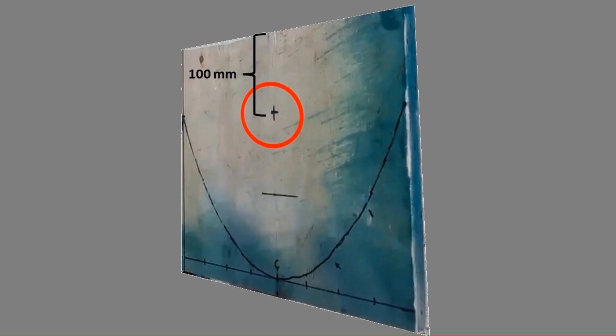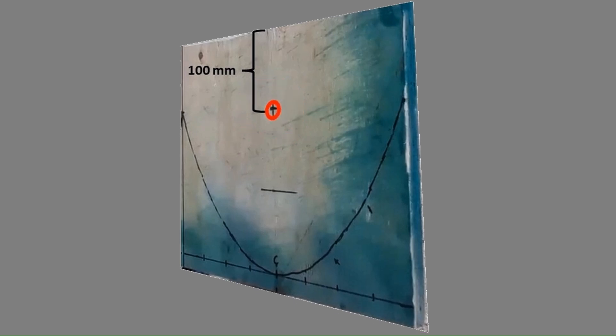Measure exactly 100 millimeters from the top edge of both parabolas and make a mark. On the first parabola, use the mark as the center of a circle, the diameter of which matches the evacuated tube — cut that circle out. On the second parabola, use the mark as the center of a small hole sized to fit the nipple end of the evacuated tube, and drill the hole.